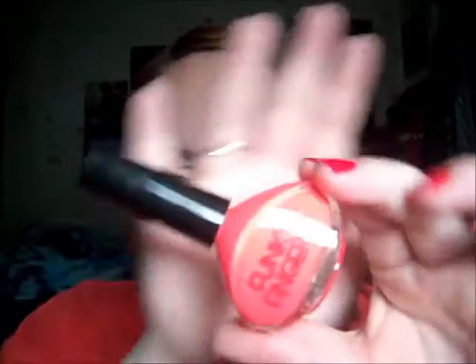This one is called Kingston, and it's a bright neon orange. I love this color and the formula is really good. This is just a cream. I really, really love this color.